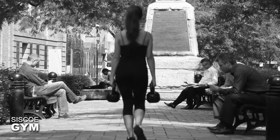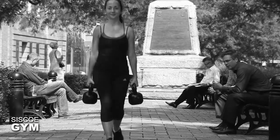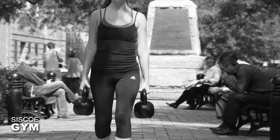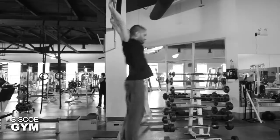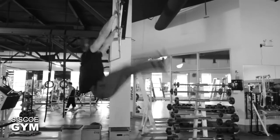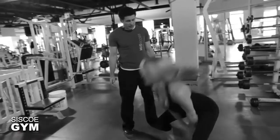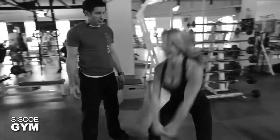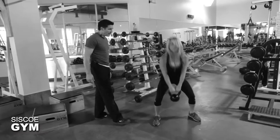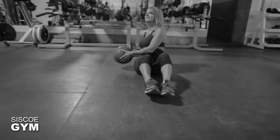The farmer's walk will have a protocol weight of 110 pounds for the guys and 70 pounds for the ladies. We're also going to be throwing in some kipping toes to bar. We're also going to be throwing in some kettlebell swings, and the kettlebell swings will have a protocol weight of 55 pounds for the guys and 35 pounds for the ladies.